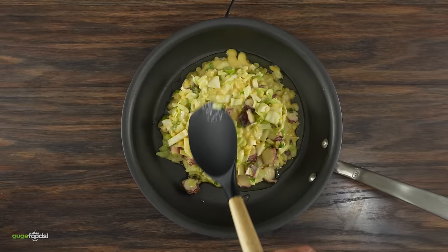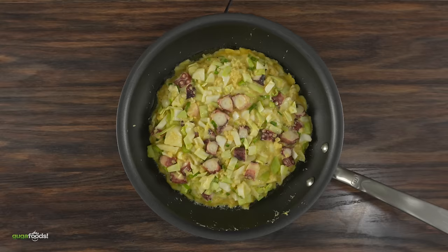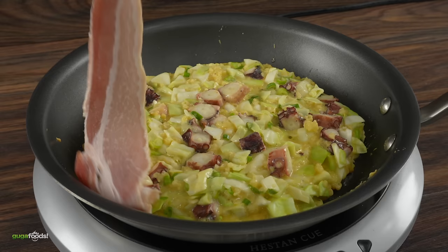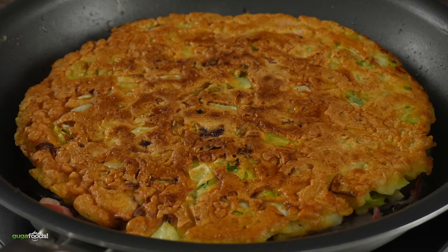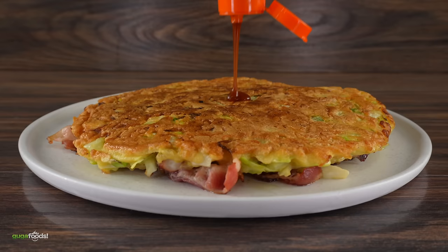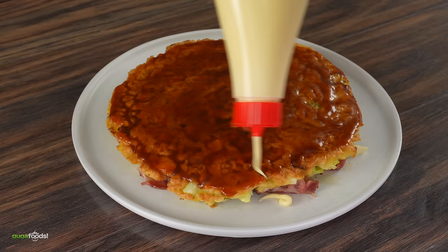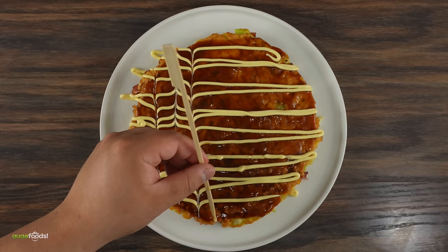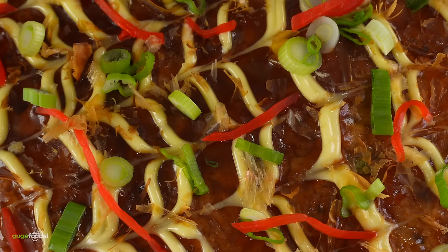After adding a good amount of oil to the pan, add the batter mix — be generous with it, and cook on very low heat, covered. After about 10 minutes, remove the lid and add some bacon. Once lightly golden brown, flip the whole thing. Once the second side is cooked, plate it and add okonomiyaki sauce — available at any Asian supermarket or online. Finish with a generous amount of Kewpie mayo in a nice design, then bonito flakes, scallions, and hot pepper. Okonomiyaki.